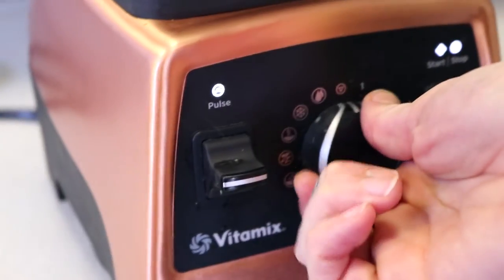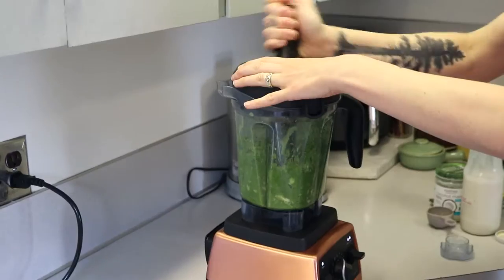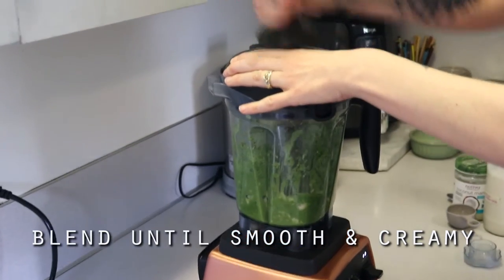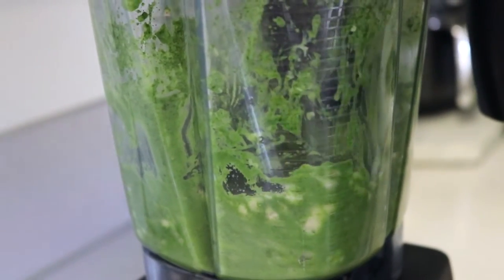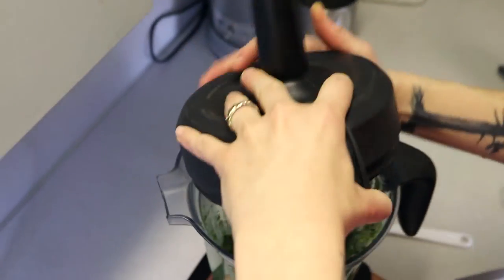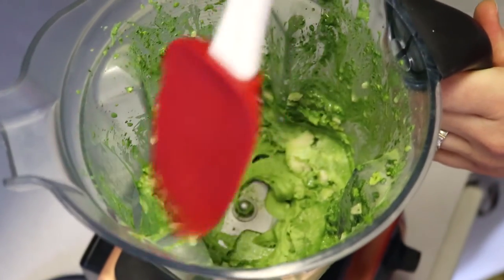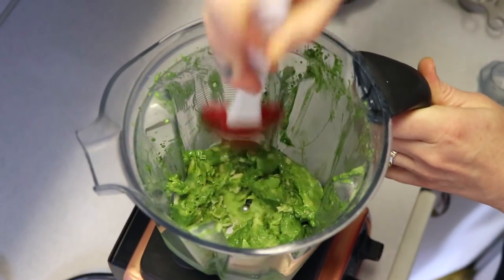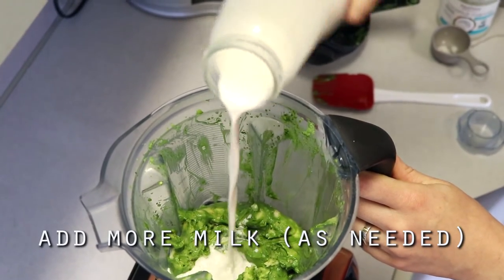Always use your tamper — that thing is the best. Start on low speed and just work it until it's smooth and creamy. It takes a minute; it seems like it's not going to work, but start on low speed, use that tamper, and it'll eventually come together, I promise. Make sure you're scraping down the sides as you go to make sure everything is getting incorporated, and kind of smash it in towards the middle to help it blend.